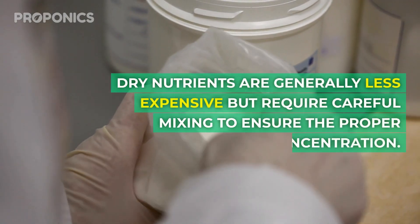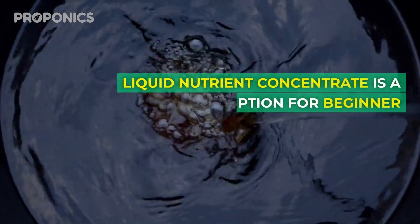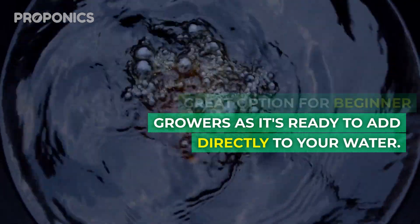Dry nutrients are generally less expensive but require careful mixing to ensure the proper concentration. Liquid nutrient concentrate is a great option for beginner growers, as it's ready to add directly to your water.